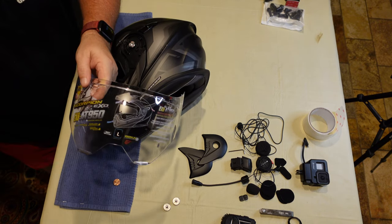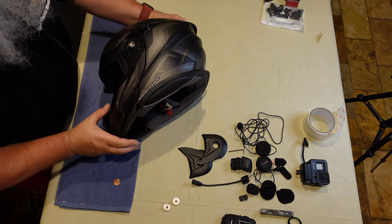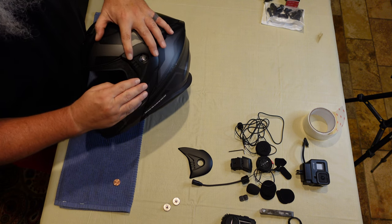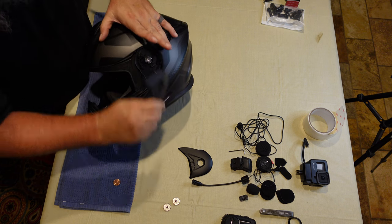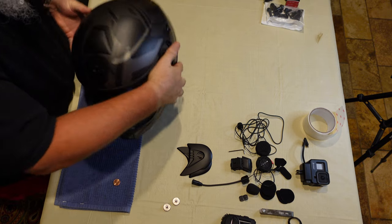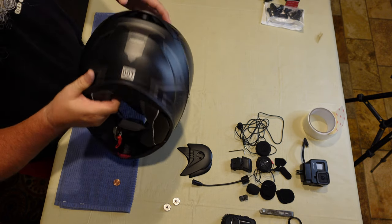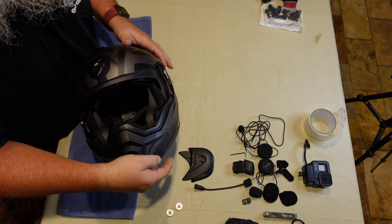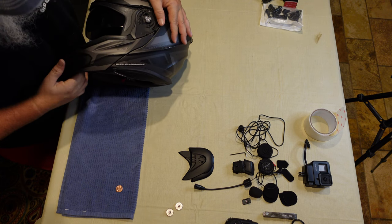There's the stock face shield. I have a gold mirrored one I'm going to put on to match the bike, so I'll set this aside. What you would do is put the replacement face shield on, put the little side cover piece over it, put your screws back in, and now you've got a nice clean look without that external visor. Some nice features of this helmet: it's a modular helmet, you've got a vent up top, EX vents in the back, DOT certified, and the internal sun visor is up there out of the way.